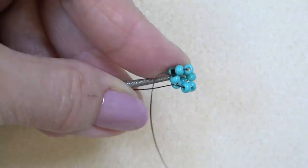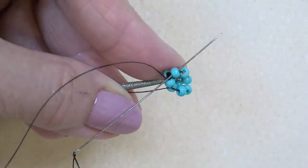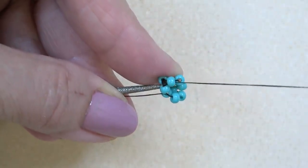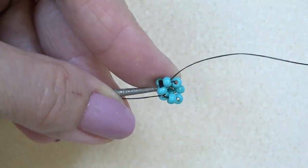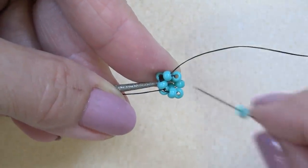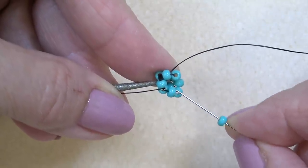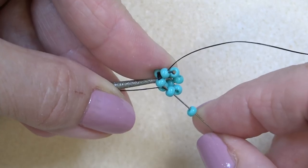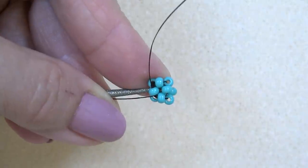Sew through this top bead. Here are the three beads — I have to add a bead here; it's my last right angle weave face to the cube. Sew through this one and this one to complete that last face. Now the cube is complete.